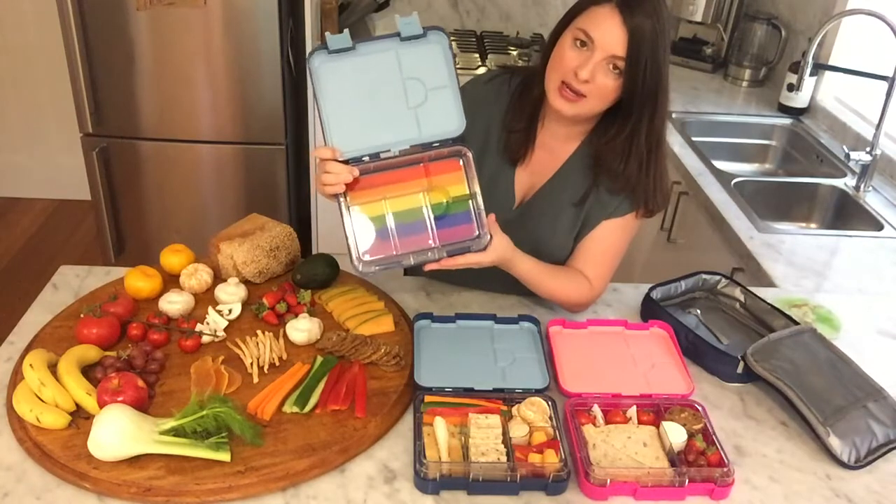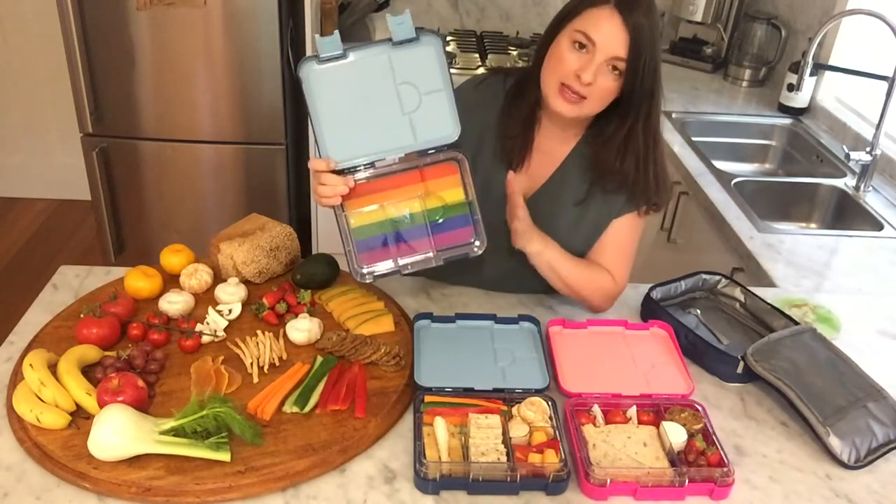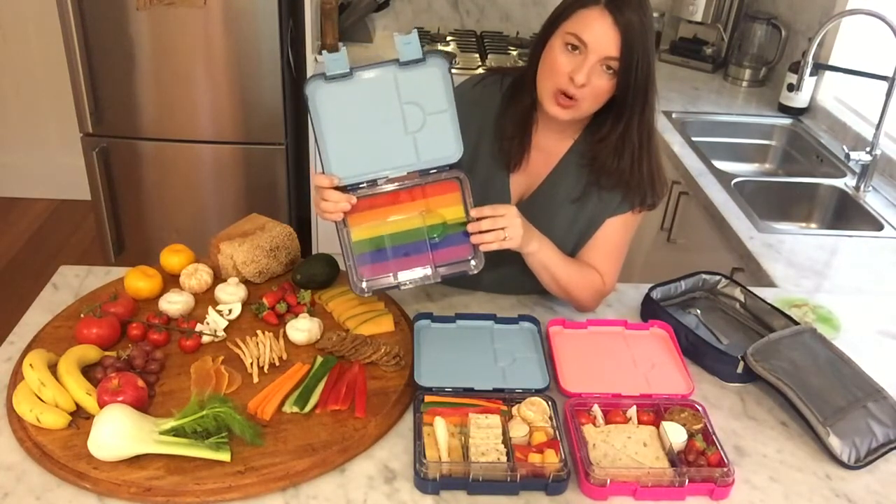Throughout the George Barnes product range there are a number of learnings and discussion points you can have with your children. One here is to eat the colors of the rainbow, learn primary and secondary colors and equality.